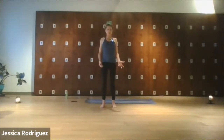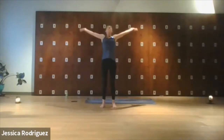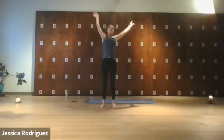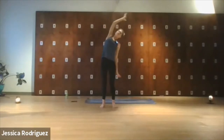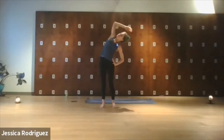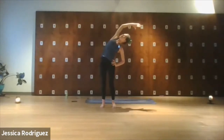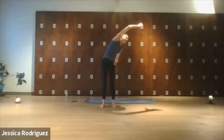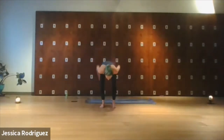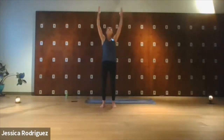On your next inhale, we'll sweep the arms up, gaze up. And as you exhale, we'll take a nice gentle side bend over to the left. Left fingertips can come to the hip or the thigh. Tuck the chin, gaze up toward that right elbow, keeping the chin tucked. Inhale to reach a little more, and then as you exhale, we're going to sweep that right hand over and down. Then inhale, bend the knees, extended mountain, come all the way up. We'll take it to the other side.